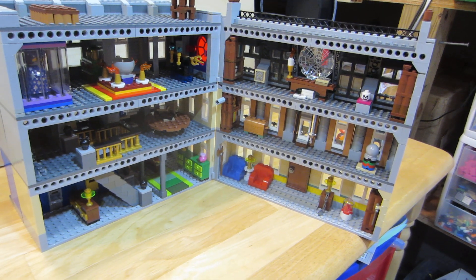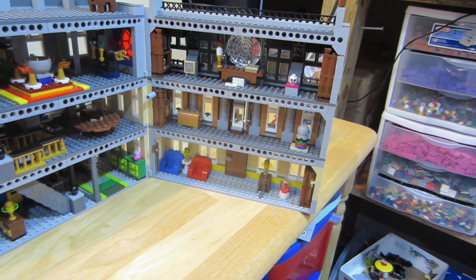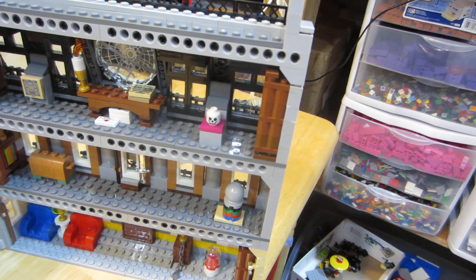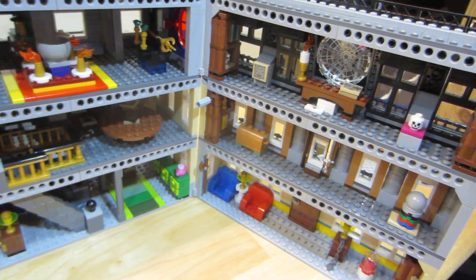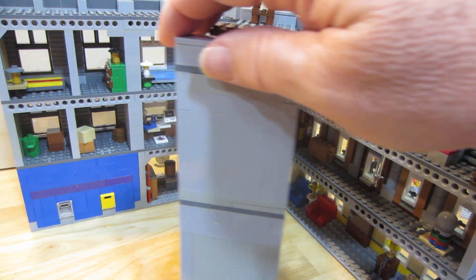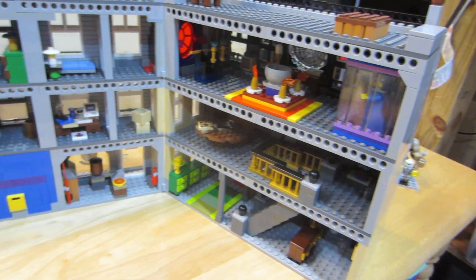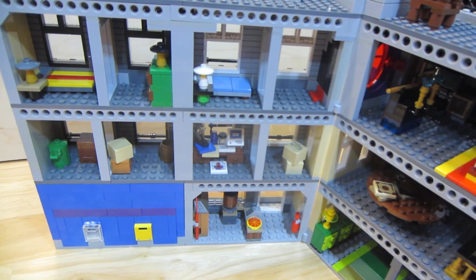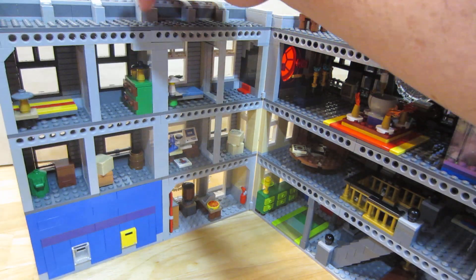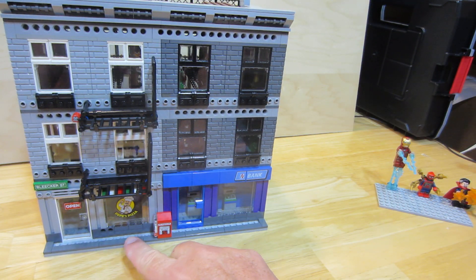I added some things to the interior and made it a little wider, but I kept a lot of the same elements from the original set because I thought they were pretty neat. Instead of having it fold out just one time, I made it fold two times. So all this here is Doctor Strange's house, and then this section is where Peter Parker's apartment is.